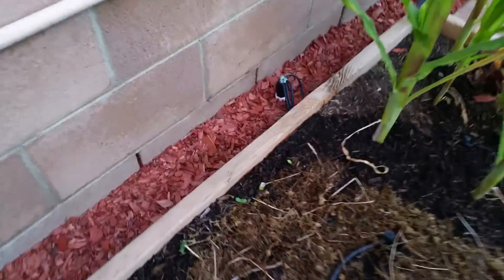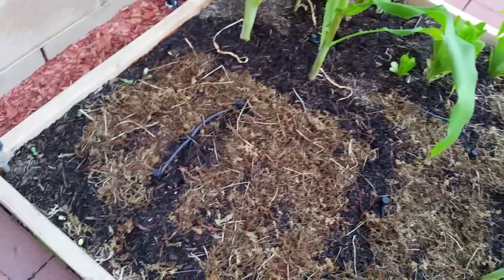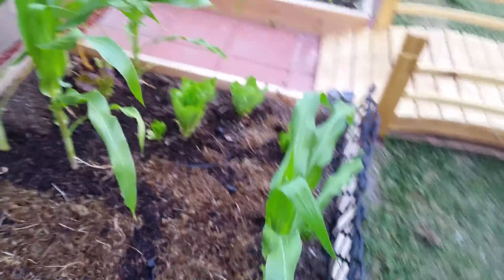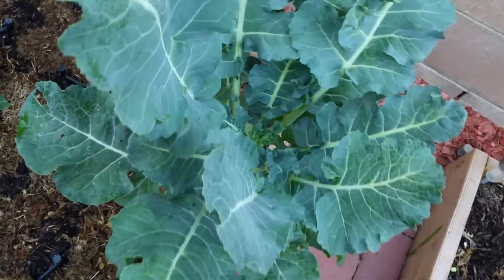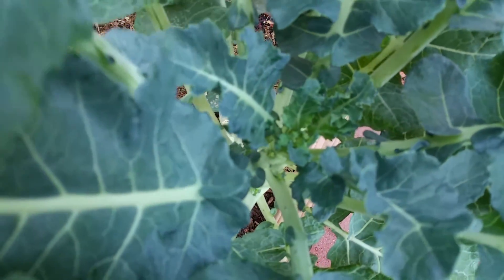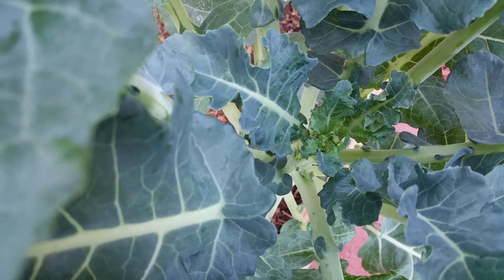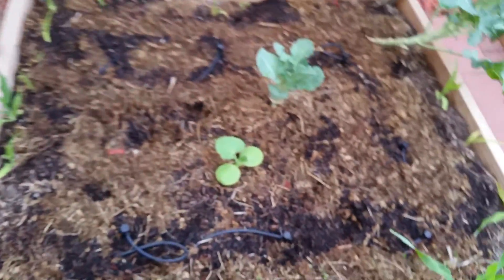Here we've got some flowers coming up around the edges, all the way around. Not really any of the carrots coming in yet, but carrots normally take a pretty long time — a really long time, actually. Our broccoli is doing really well; if you look deep down inside you can maybe make out the head. It's in there, and as the days go on it'll be a lot easier to show it.